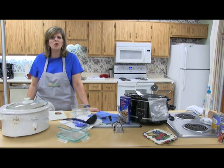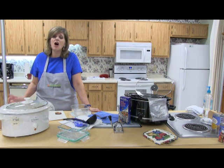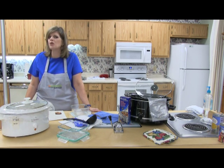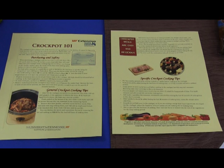Hi, I'm Myra Walker with UT Extension, the Family and Consumer Sciences program. Today, what I want to talk with you about is Crock-Pot 101. The temperature outside is getting a little bit chillier, and Crock-Pots come in handy all year round, but especially during the colder months. It is wonderful to walk into the house in the afternoons and there's a hot meal waiting. That information can be found on our UT Extension Giles County website.